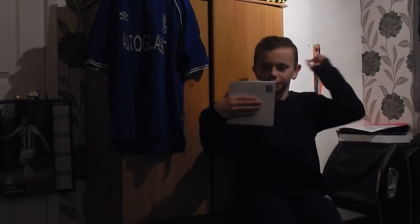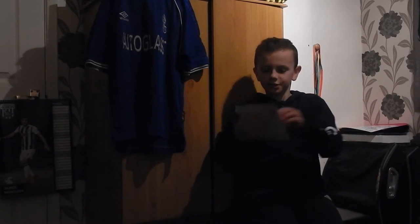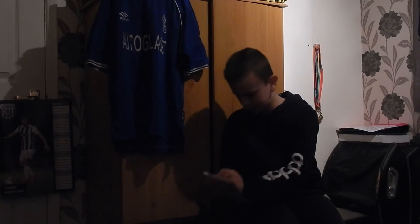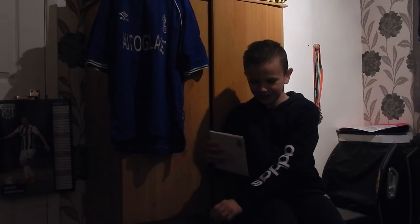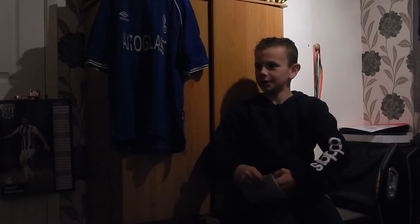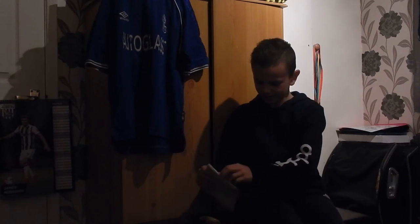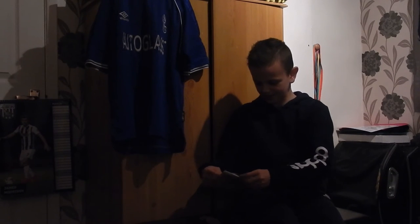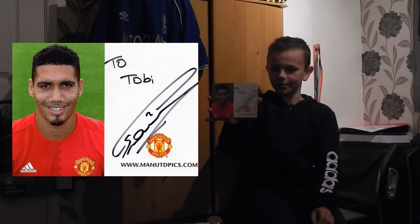But yeah, here's our first one and I am going to open it with you guys and we're going to go on a journey together. So let's open this up. What's it going to be? I'm going to have a dip and pull it out. Oh it's a Manchester United defender - oh, Chris Smalling! There with my name on it.